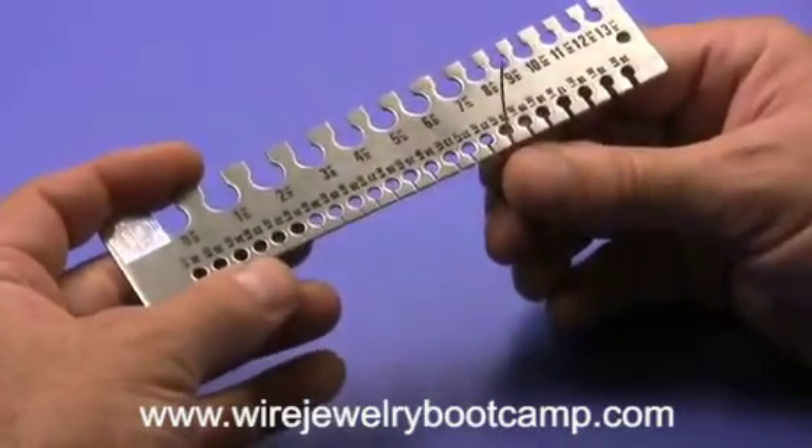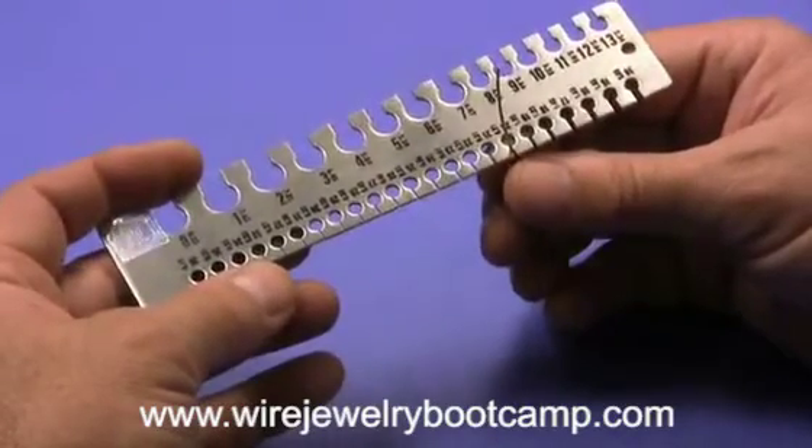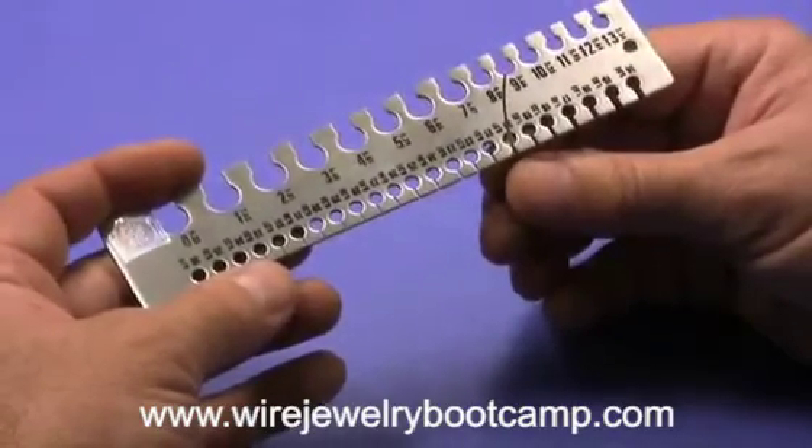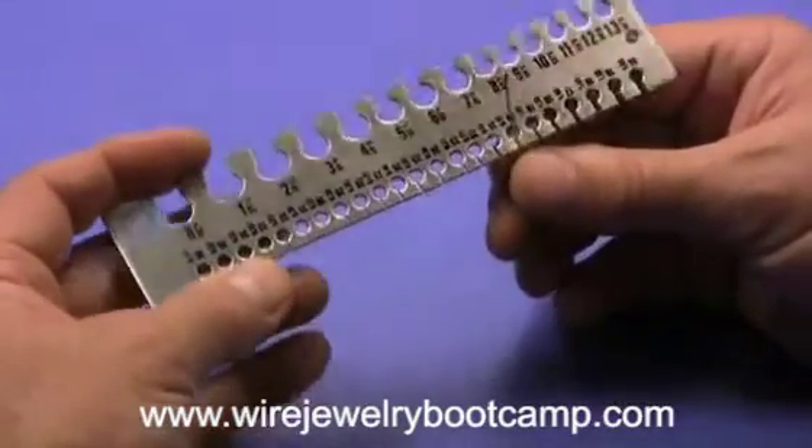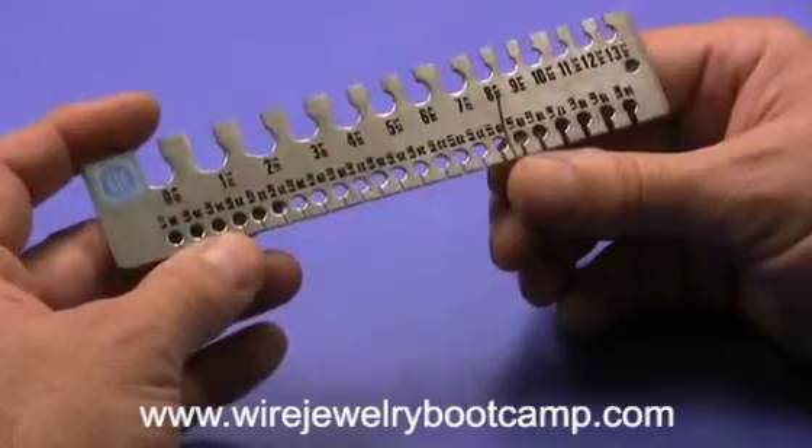Many times, when you buy wire from a manufacturer or distributor, it's not hard for them to give you the wrong gauge wire. It all looks alike. So this is a handy little tool. It's not very expensive.